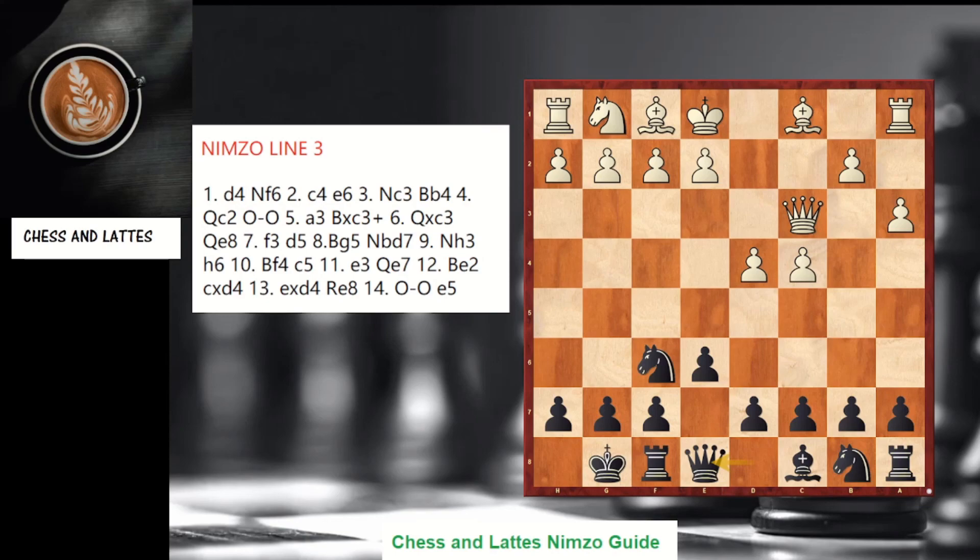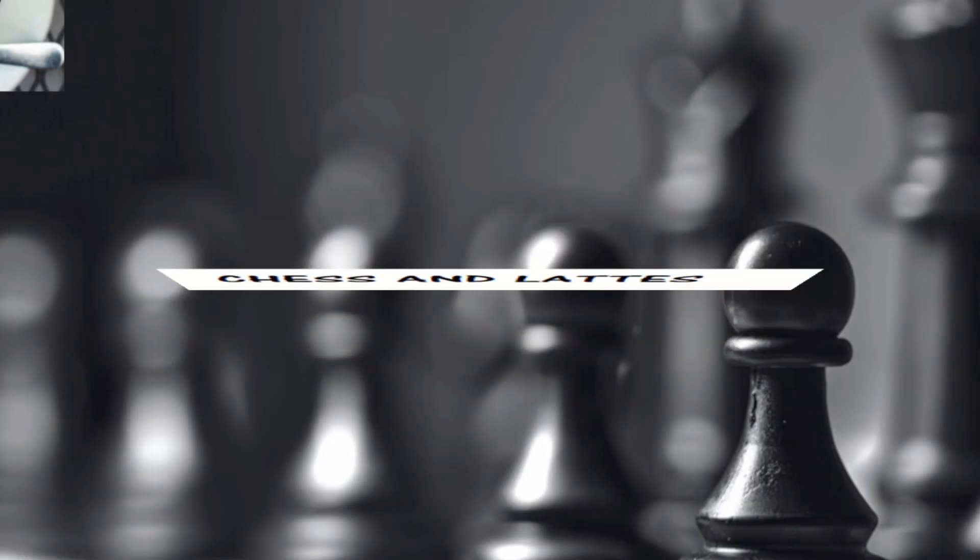I hope you enjoyed part one of the Nimzo guide. In part two I'll cover other lines white can play: namely a3, f3, Nf3, and Bg5 — all will be covered in the next video. Thank you for watching, and don't forget to subscribe if you like this content.